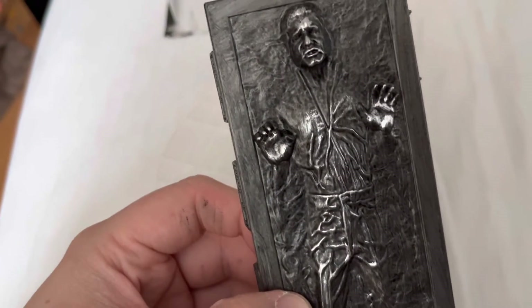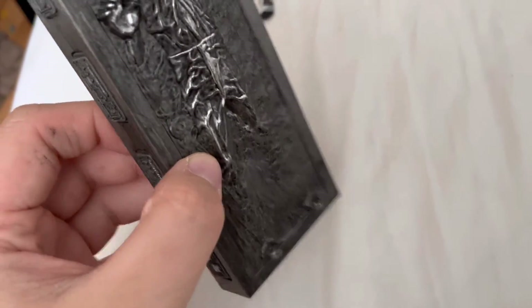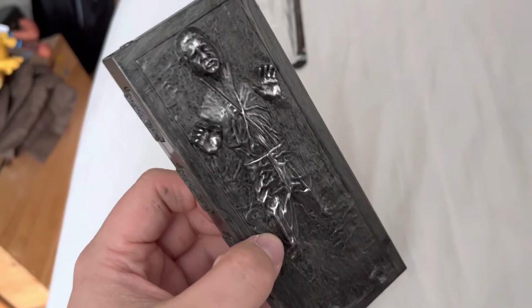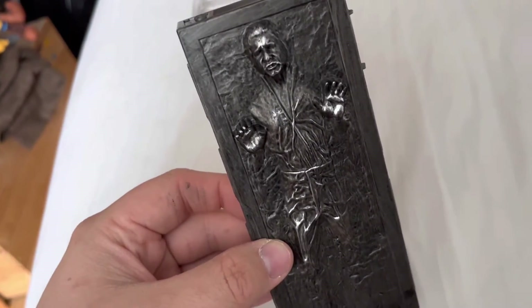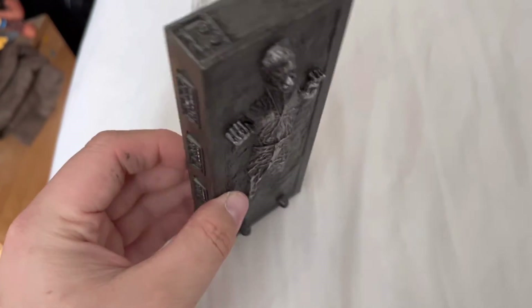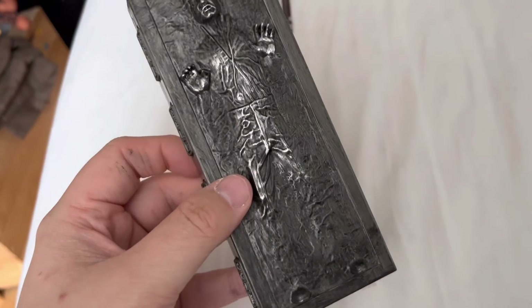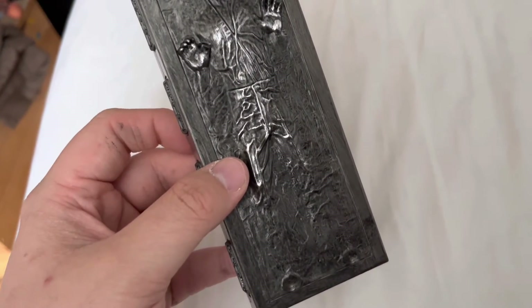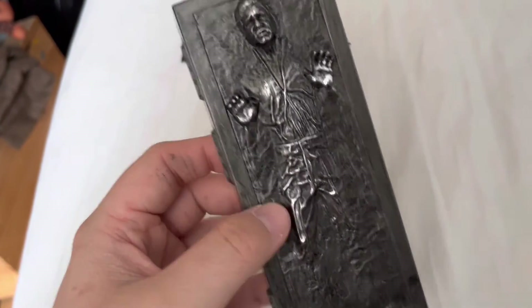It does look good. I think putting an LED in this and lighting it up will make it look much better and give that kind of effect that I think this figure should have. Overall, I'm not sure whether it's worth the price that it is on Amazon, but again, I'm just happy to have it.